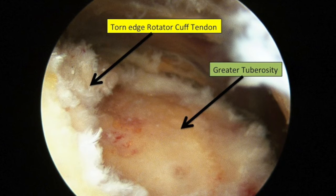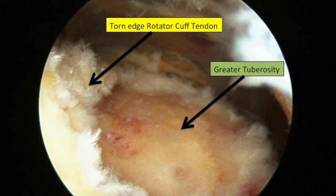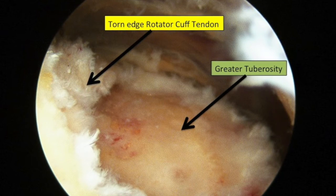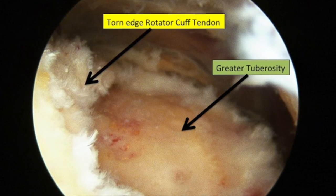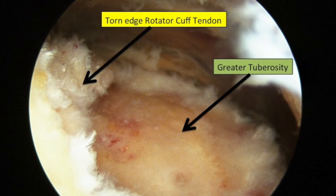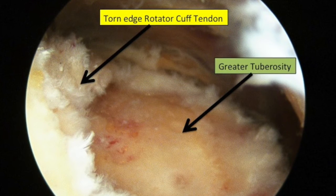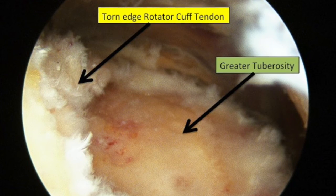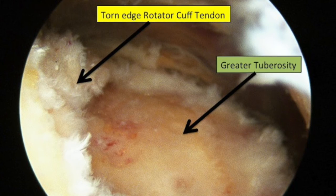This is an arthroscopic picture taken during surgery. This is actually a reverse or mirror image of the pictures I was showing you before — the opposite shoulder, but it's the same. You can see the greater tuberosity, that exposed brownish-yellow bone — you shouldn't be able to see that; the tendon should be attached there. The arrow points to the free edge of the rotator cuff tendon, which is off to the side. That tendon should be covering all of that exposed bone — it has been retracted.